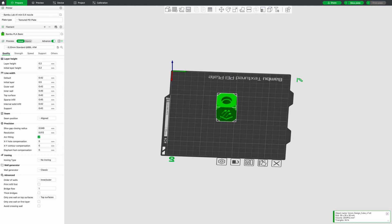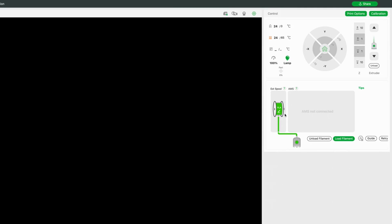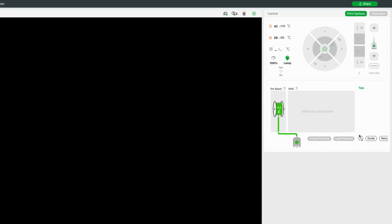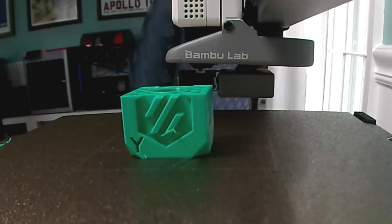Just a touch on Bamboo Studio — this is going to be the slicer you'll most likely use with your A1 Mini. It's extremely user friendly and easy to use, great for entry level and advanced users alike. All the default settings that Bamboo has just work really well with their printers. You can also change settings on the fly within Bamboo Studio or Handy, which is the mobile app.